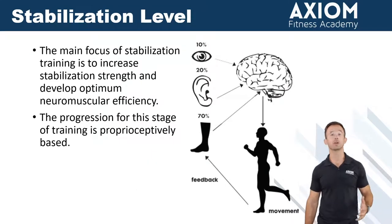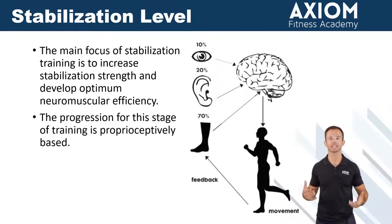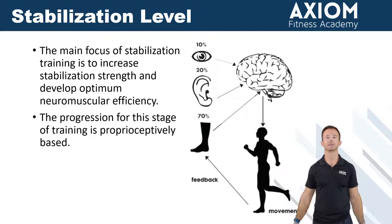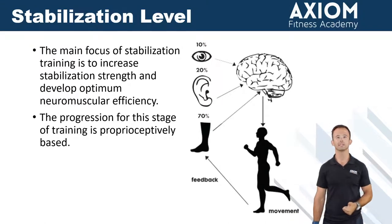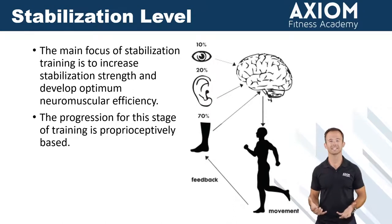Stabilization, phase one of the OPT model — we're really just now pouring the concrete and laying the foundation for all the progress we want to set further down the road. Now inside of the stabilization level, our primary focus is going to be to get people moving better. Because if we can get someone into a better position inside of the squat,